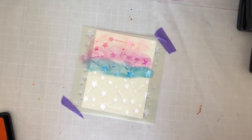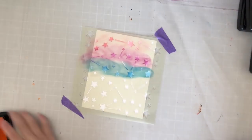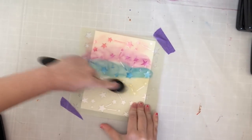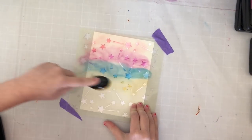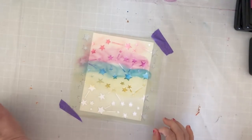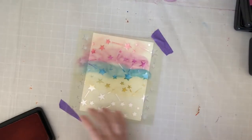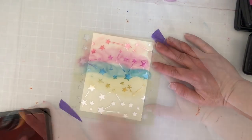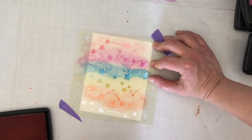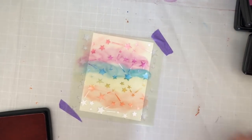Now we're going to go in with orange — that's called 'Traffic Cone,' because traffic cones are orange. What are you going to do down here?